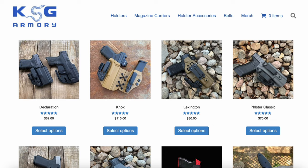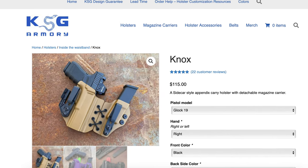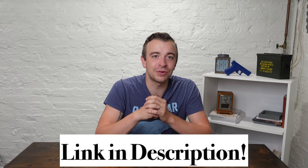Also, if you need a good holster, check out my friends over at KSG Armory. They make quality safe holsters and I wear their Knox holster every day. Check them out in the description down below.